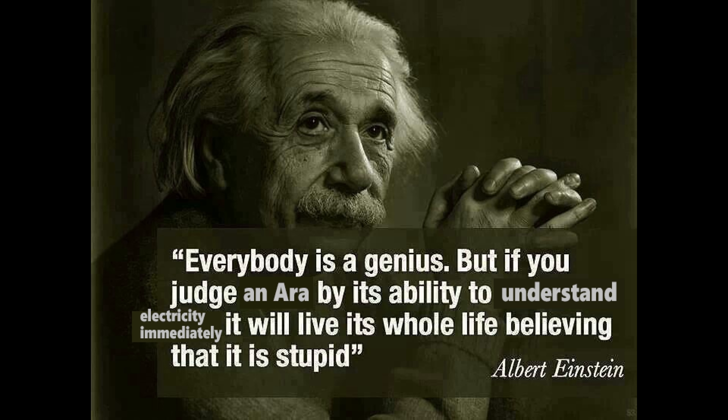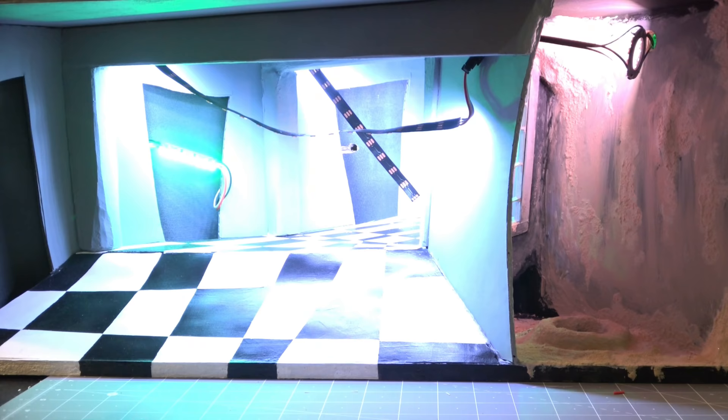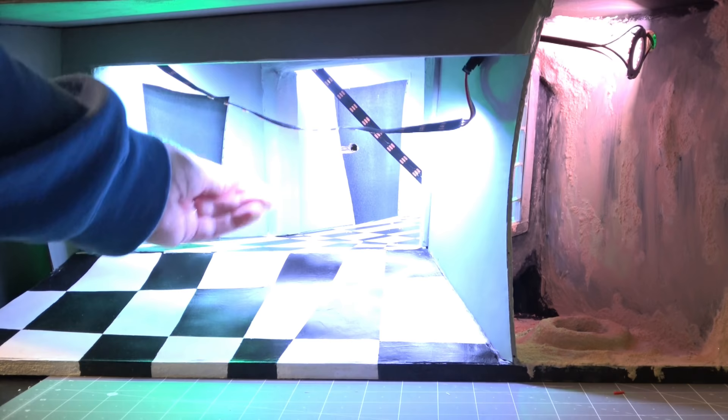Or in my case: everybody is a genius but if you judge an artist by their ability to understand electricity immediately they will live their whole life believing that they are stupid. Which I know I'm not stupid, it's just going to take some time. I hope to learn more as I go along and I know many of you are interested in this process as well, so I'm going to try and share in little bits and pieces as I learn with you. In today's video I'm just going to share the very basic bones of what I know so far.